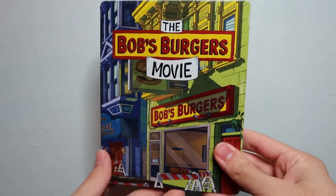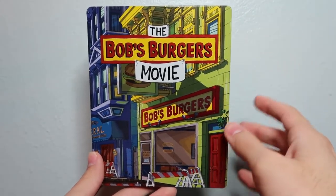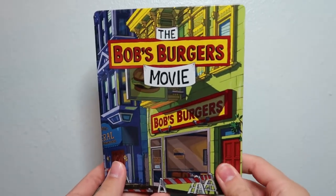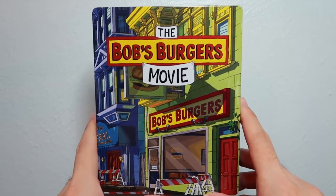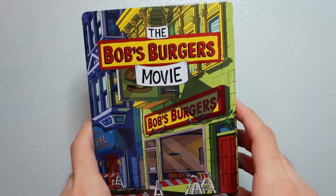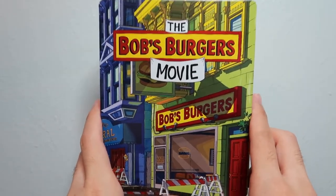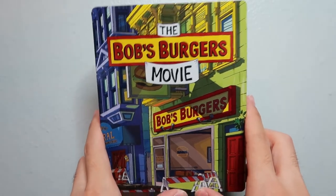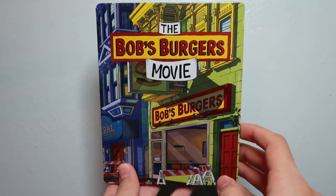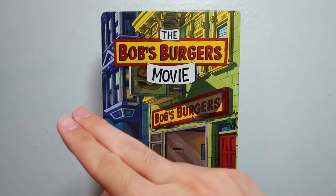If you can't find the steelbook, you could also just pick up the standard Blu-ray or the standard 4K edition of the movie. That's basically it for this Blu-ray unboxing video — let me know in the comments below what you thought of the Bob's Burgers Movie and the show if you've seen it. No spoilers, please! Also let me know which version of the movie you picked up or are planning to pick up. If you made it this far, thank you so much for watching, and I'll see you guys in the next Blu-ray unboxing video.